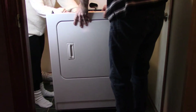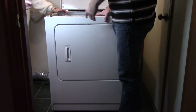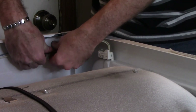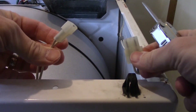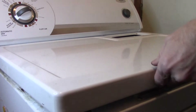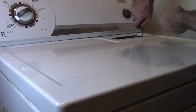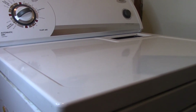Slide the front panel in and make sure it connects on those two clips. Put in the two screws, then connect the connector for the door open switch. Close the lid and snap it into place. Put the two screws back in near the lint filter and reinstall the lint filter.